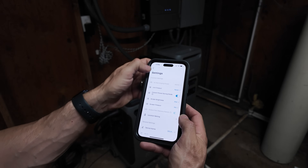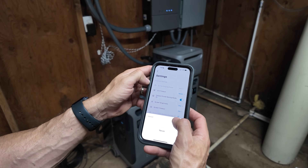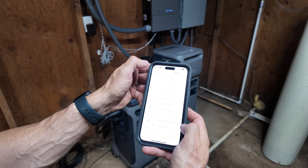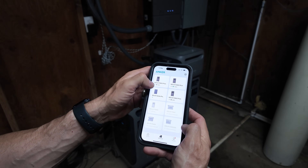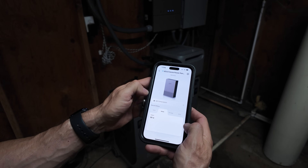Anker's mobile app integration also proved valuable. The app provides real-time monitoring of battery status, power input and output, and other key metrics. It also allows remote control via Wi-Fi, making it convenient to manage the system or adjust settings without needing to access the units directly — especially useful during extended outages or when away from home.